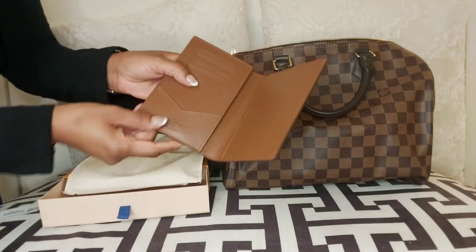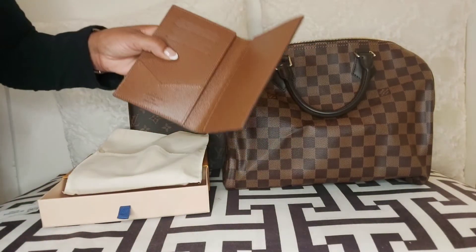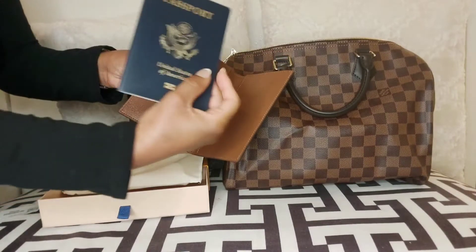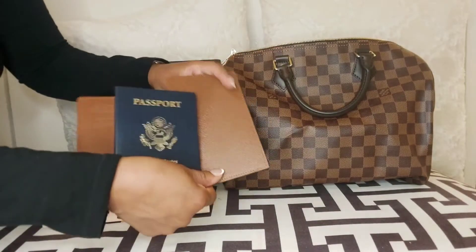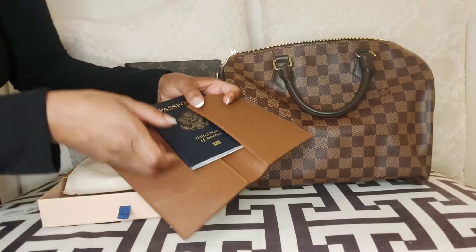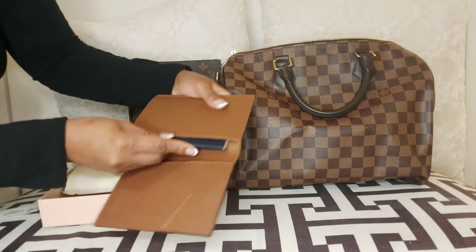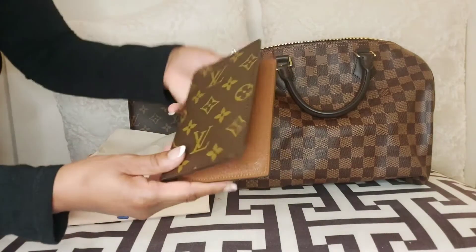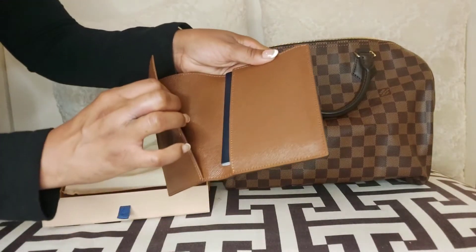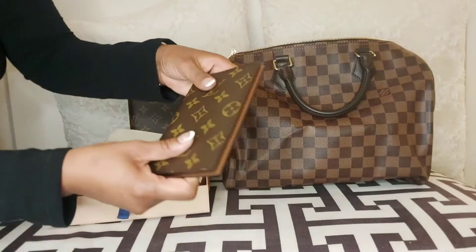Here it says Louis Vuitton made in France. I know for some people it's a big deal whether something is made in France versus the US versus Spain versus Italy, but for me I don't really care as long as the item is in great condition. I care more about longevity — making sure it's going to be long-lasting — and also whether it fits its purpose. That's my main concern.